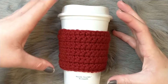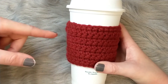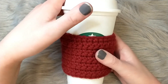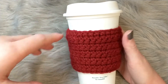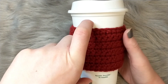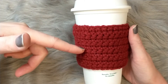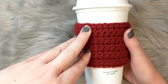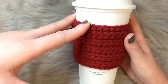For today's pattern we're going to be doing a single crochet cup cozy. It's very simple and very customizable to the size of your cup — as long or as high as you'd like. Today we're doing a basic Starbucks-size reusable cup. You're going to be learning how to chain, how to single crochet, how to do the rows, and then sewing it up. They're really quick to do and make great gifts.